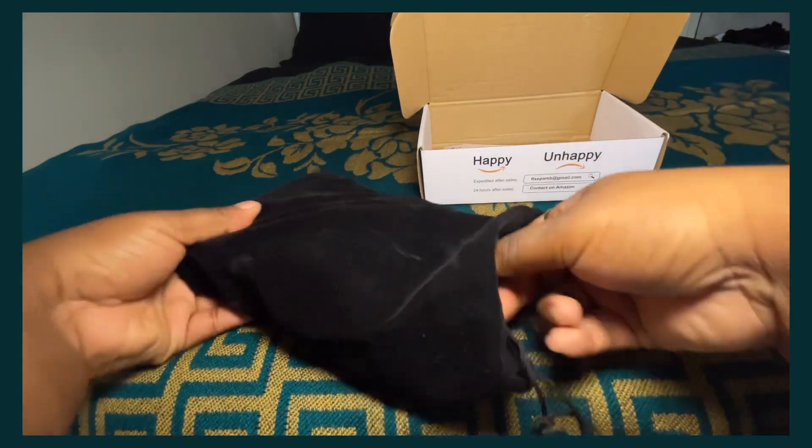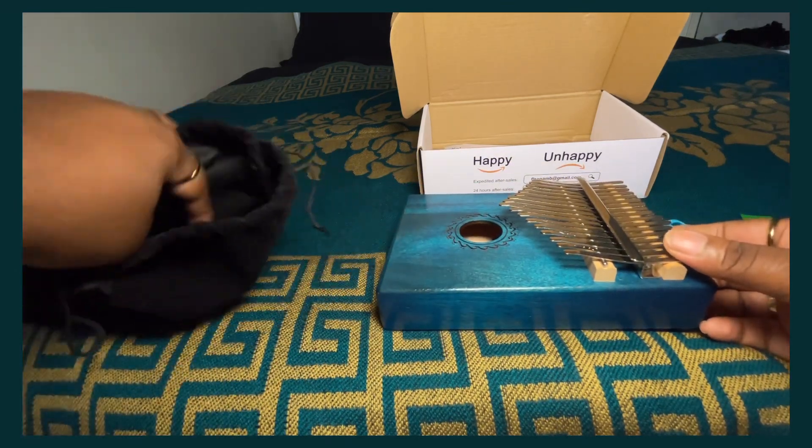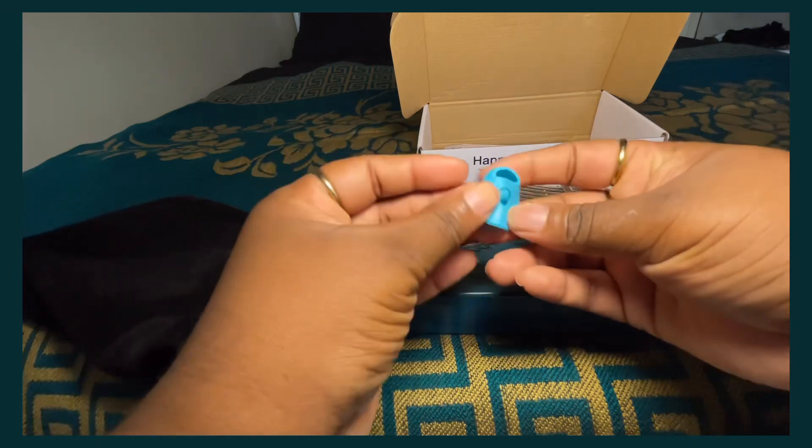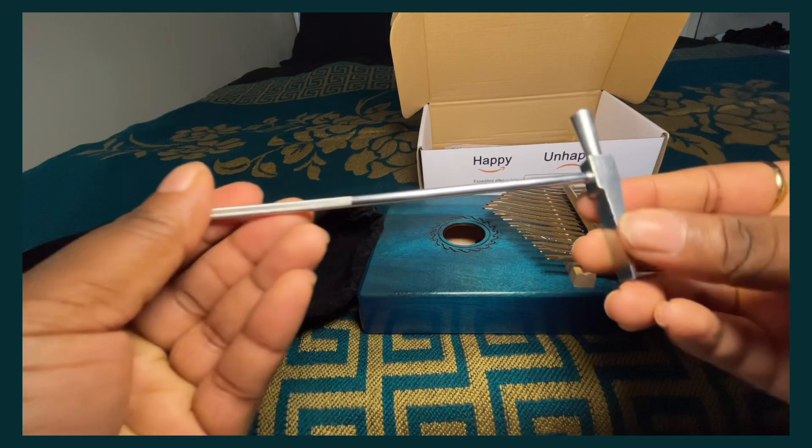Now I'm opening the bag — the kalimba is so beautiful. You can find a good amount of different affordable or even cheap kalimbas on Amazon. I kind of like cheap, affordable instruments because they're actually fun to play with.